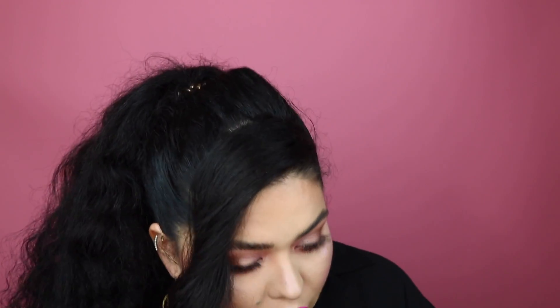My ponytail has these really cute waves — these are from day-old hair from when I had braids. I love the way it looks; it's a little puffy but has cute waves. So yeah, I hope you enjoyed this video and are enjoying these cute simple shadow looks. Don't forget to give this video a thumbs up if you liked what you saw, and I'll see you in my next video, bye!